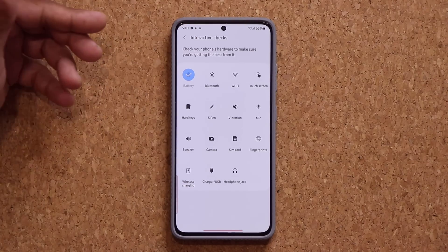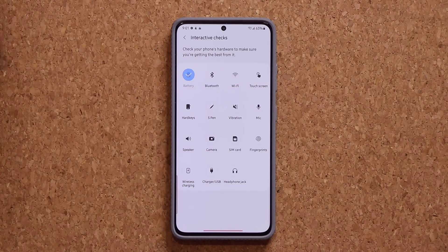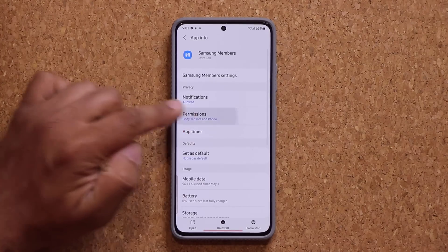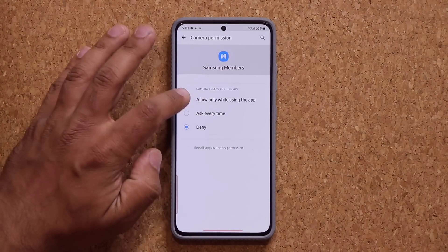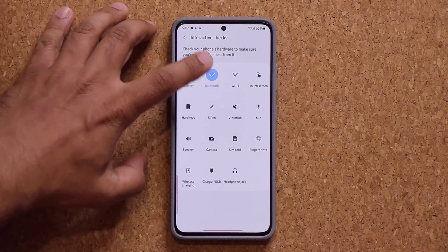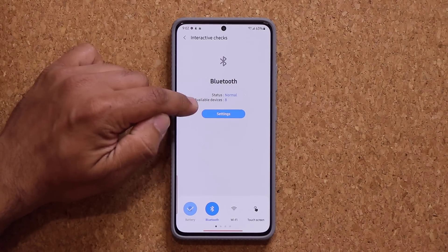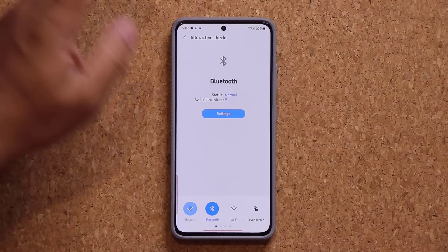You can do an interactive check on every single option of your phone. For example, if you want to check the Bluetooth functionality, you click this. It might ask for permissions — that's fine. You go to permissions and give it access to everything that is required. Once done, it says the status of the Bluetooth is normal. It also tells you how many devices are available right now to connect to Bluetooth — I've got nine devices around the house.